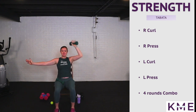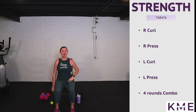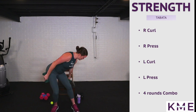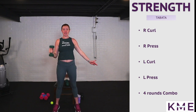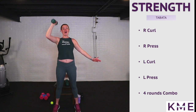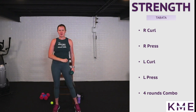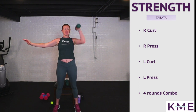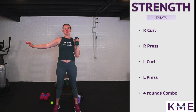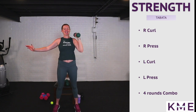Now we're going to do right arm curl to press for 20 seconds — I'm going to do this round standing; you can stay seated. Curl to that press, round five. Standing is also an exercise so anytime we can do these standing, awesome — just make sure you're in a safe position. Switching sides — left side curl to press. Round six, two more rounds to go.